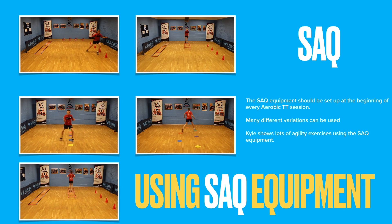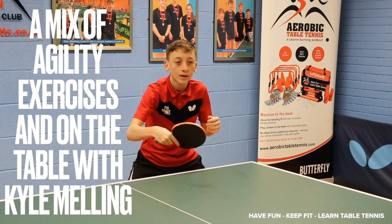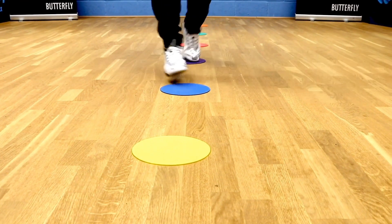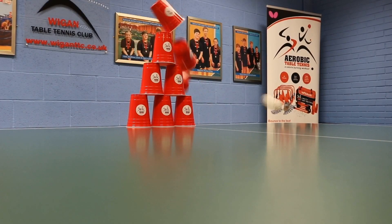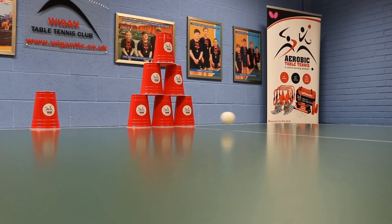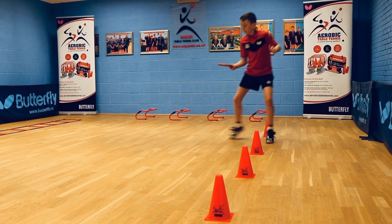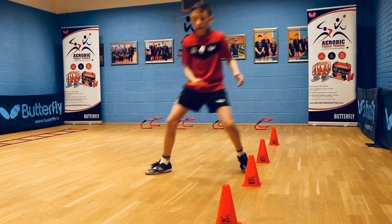You can use many different variations. Kyle shows you lots of agility exercises using the SAQ equipment. A mix of agility exercises and on the table with Kyle Mellink. Hit the targets — nice shot! Speed and agility using bat skills.